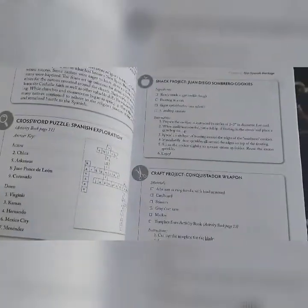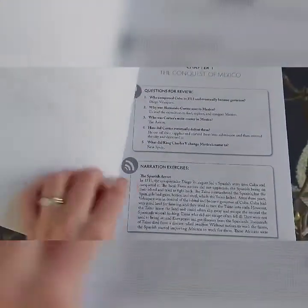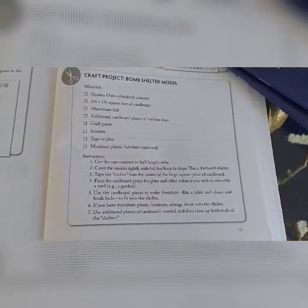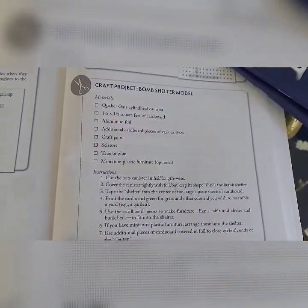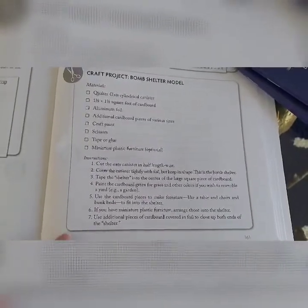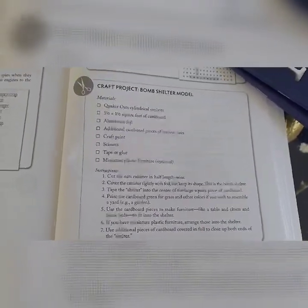I was excited about all the different craft activities. The issue is a lot of the craft activities are just too childish for my boys — they're in 5th and 7th grade. This is the one craft activity that we did do: build a bomb shelter out of a Quaker Oats canister. I'm going to show you guys a little clip of how ours turned out.